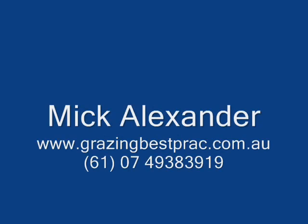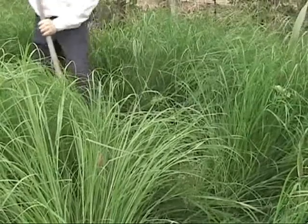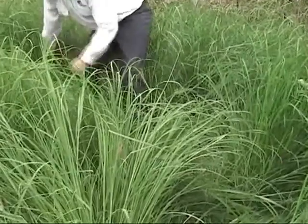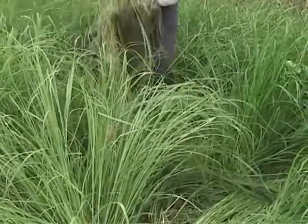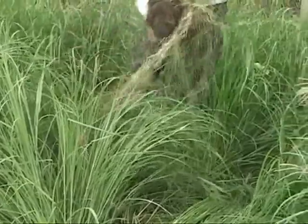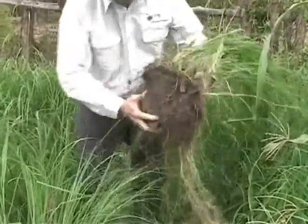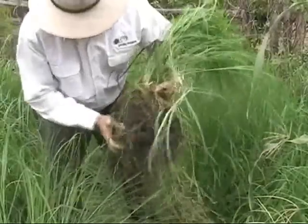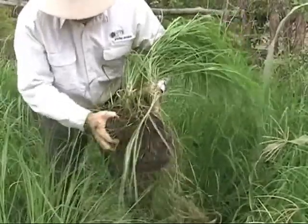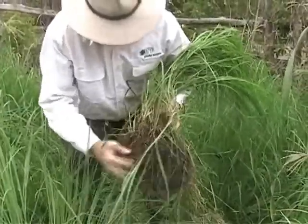We end up with this huge mass of roots on the bottom. Look at this — I can hear all those roots breaking off as you're digging. Half the roots have broken off and the other half are still here. But just look at that. Give that a shake and see how much soil is actually still holding on to the roots because of the microbial activity.